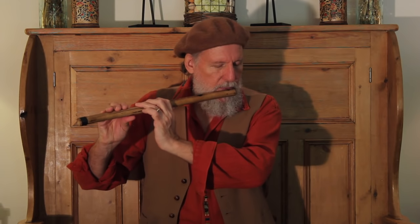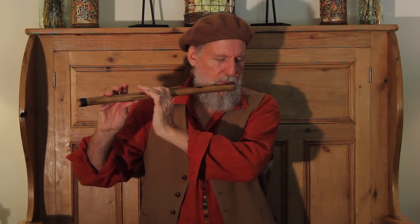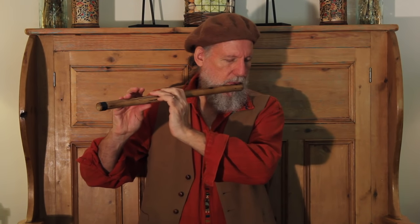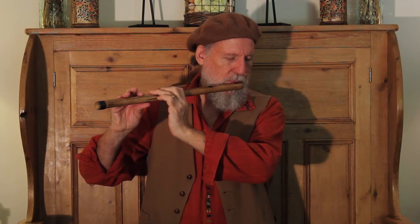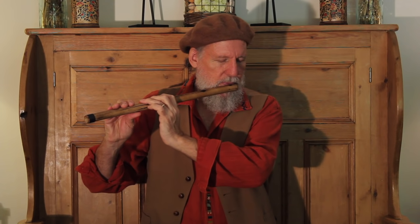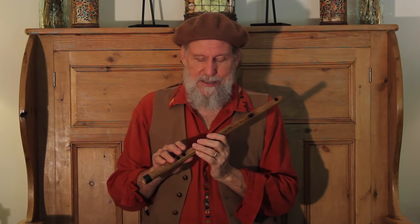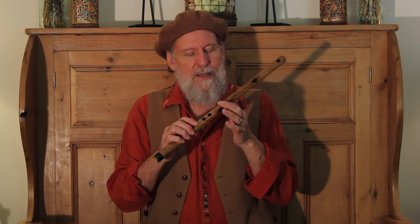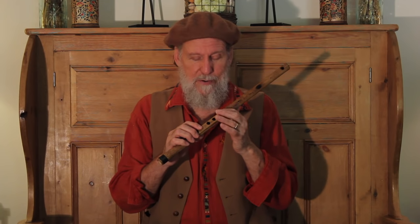Remember, when you blow harder it'll go into the higher octave. The next flute is the Egyptian flute — very dramatic. One of the tricks to this is it has a back hole, kind of high up, so you do not cover this finger, but these two, and thus you have more leverage to play it.